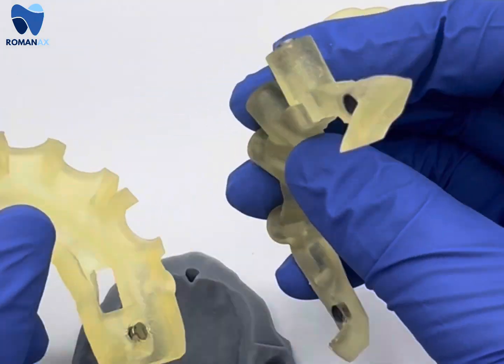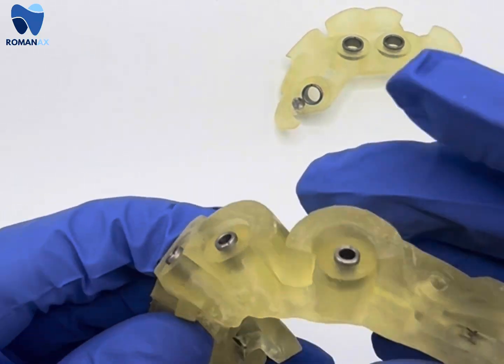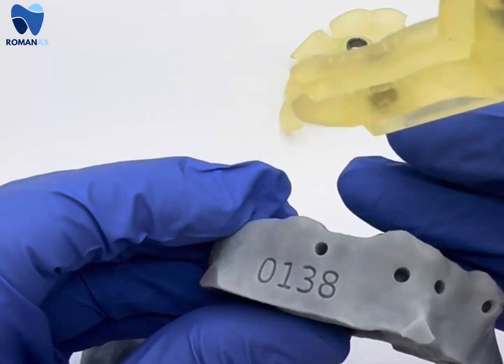Here you see the bone reduction, which has magnets allowing the interlocking of the pin guide and the bone reduction guide. The bone reduction guide has the actual metal sleeves in there for the stabilizing pins.